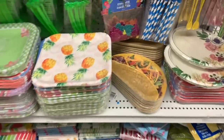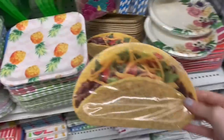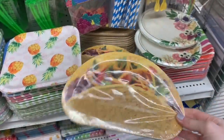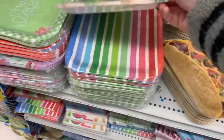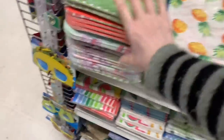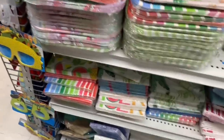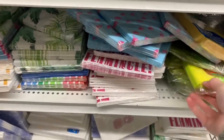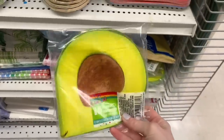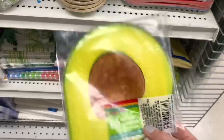This end cap had been restocked since I walked through on the last trip. New items — these taco plates, so fun if you do a taco night. Everything else looks to be the same from the other day. I did find new napkins though. These ones were new: avocados. Love that so much.